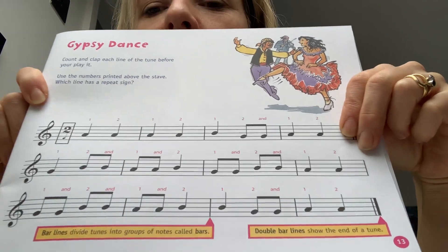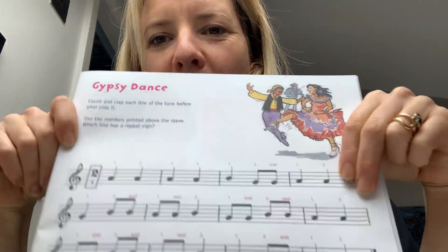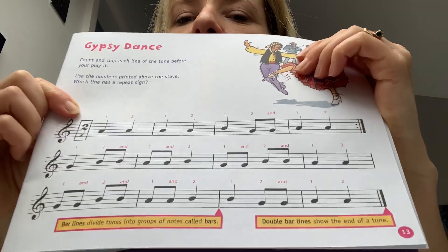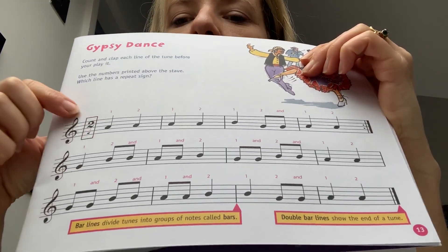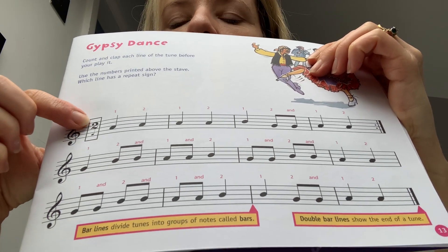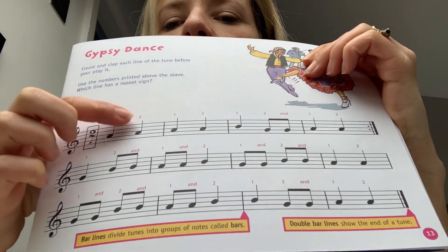But it's a bit complicated because it hasn't got any words — don't panic. You can mix them up or you can just look at the rhythm. So this is a really good one for starting to read music. So if we have a little look, it's got two beats in the bar, and then here's your notes.